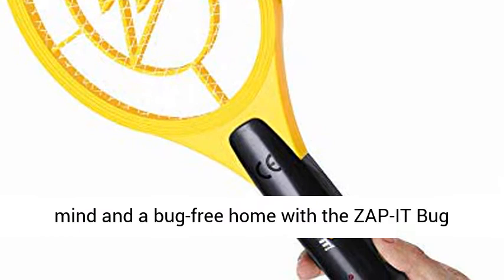Enjoy peace of mind and a bug-free home with the Zap It Bug Zapping Racket.